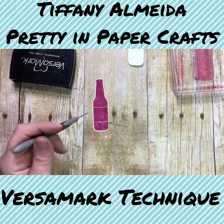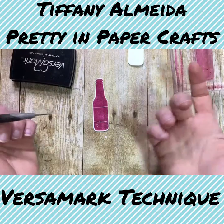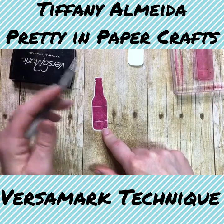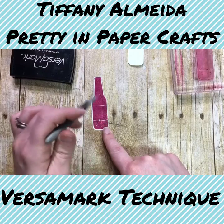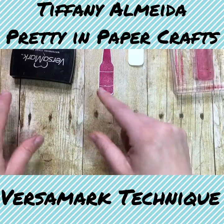Isn't that cool? So if I had just stamped this bottle in berry burst ink and then tried to put embossing powder on it, the embossing powder wouldn't have stuck and it wouldn't have been a shiny pretty bottle. But because I stamped it in Versamark first, then stamped it in berry burst and then put embossing powder, I was able to get that color for the embossing powder.